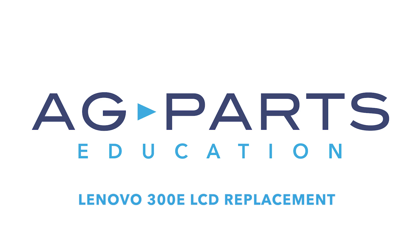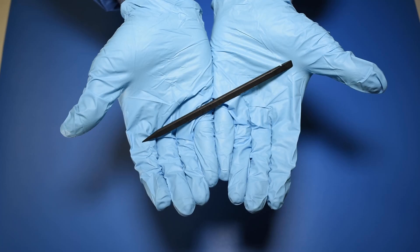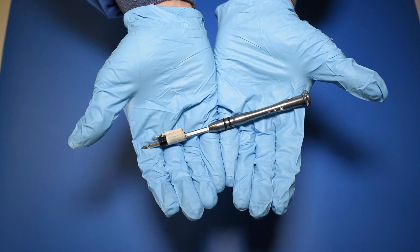Hello and welcome to our Lenovo 300e LCD replacement video. You'll need a few tools to get started, like a static mat, a spudger, and a manual screwdriver.